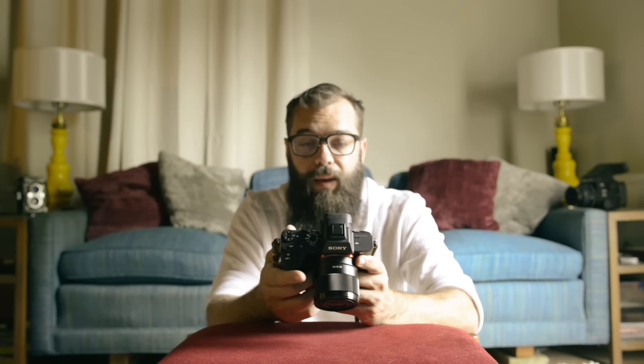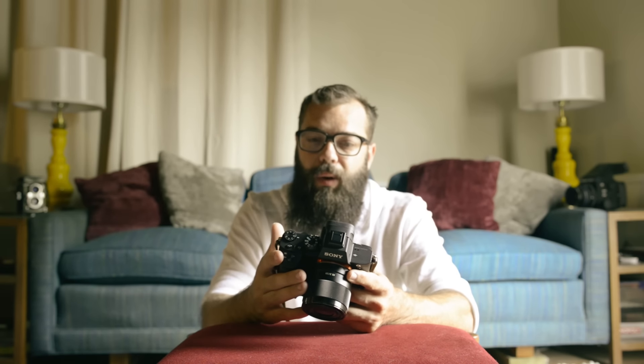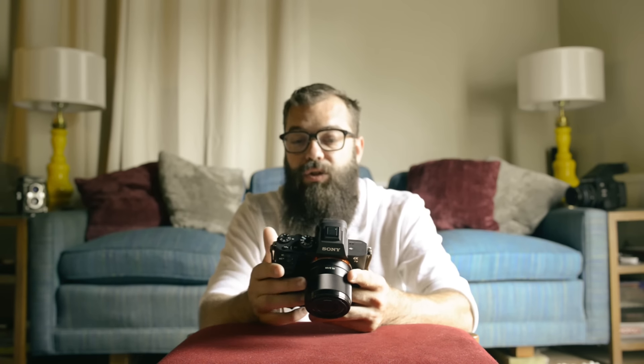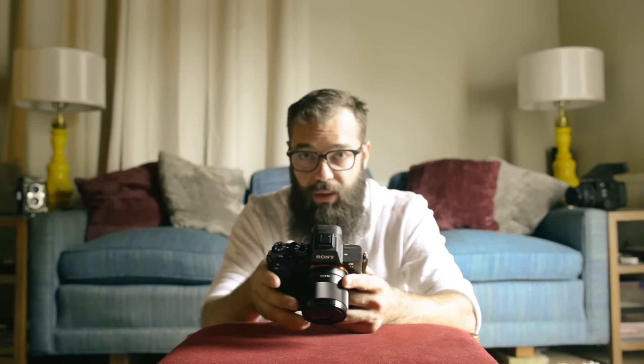I have on it the 28mm f1.0, which was about $450 — approximately the same price, a little bit cheaper than my Nikon 28mm f1.8 G, the N series from Nikon, which I'm actually shooting this on. I've noticed this particular lens is a little bit sharper than my Nikon — I generally shoot my Nikon at f2 and at f2 this is a little bit sharper, and focus is really quick.